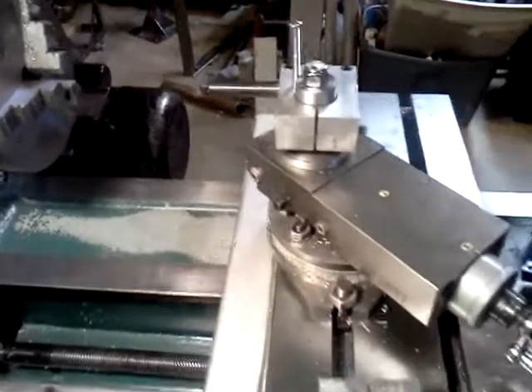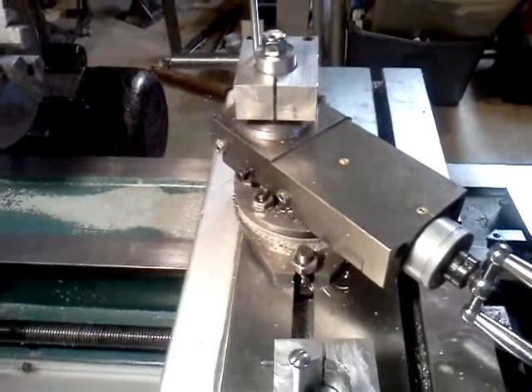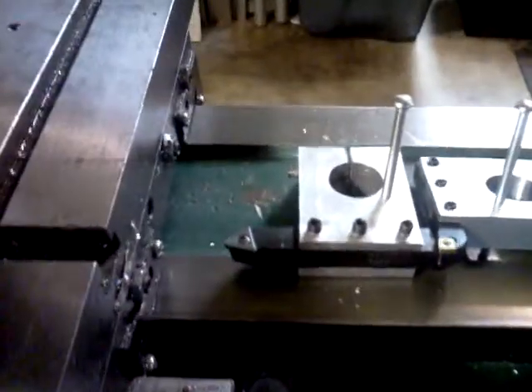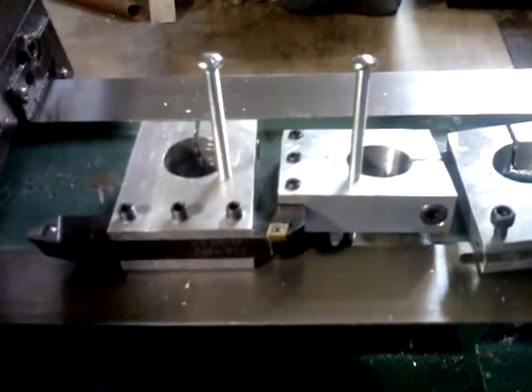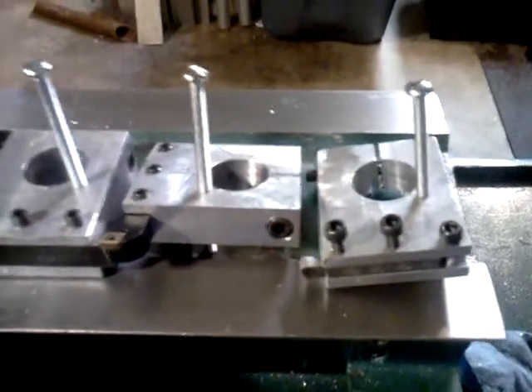The quick change tool post is finished for my Bolton. I have a boring bar, a cutoff blade, a half-inch tool, a three-eighths inch tool, and a quarter-inch tool.